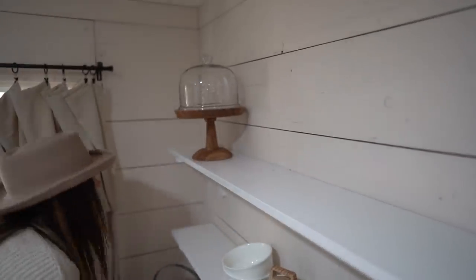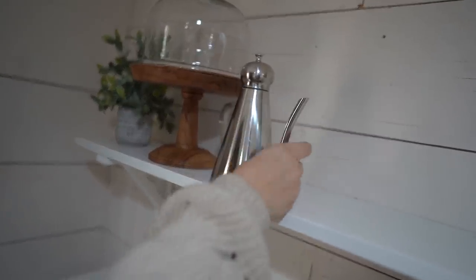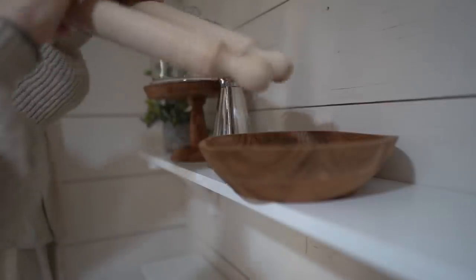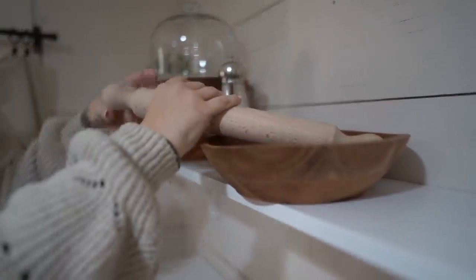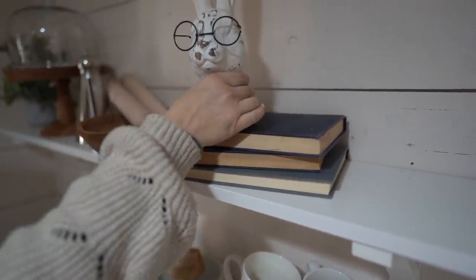I've actually shown you guys in previous videos some of my Easter decor that I've included here. I just need to get some extra things. For this video and styling, I pulled some things from around the house to make it a little bit easier. Most of the things on this top shelf are from HomeGoods and they are new, but I will be sure to include a list of all of these items and where they're from in the description box below.